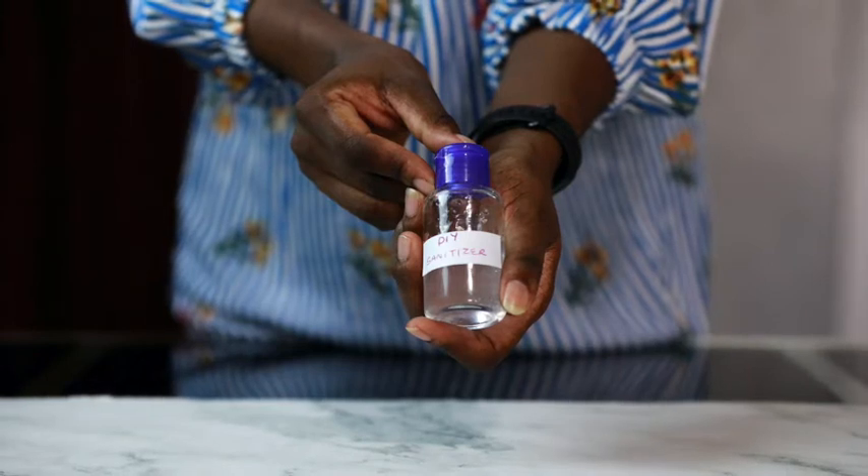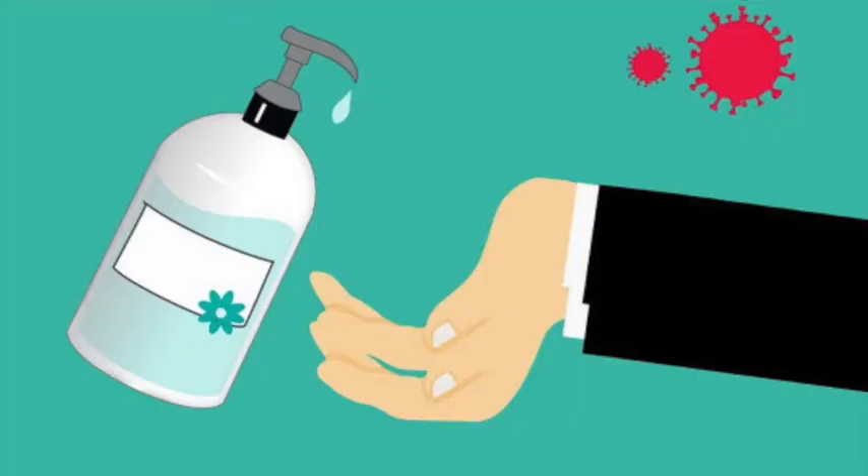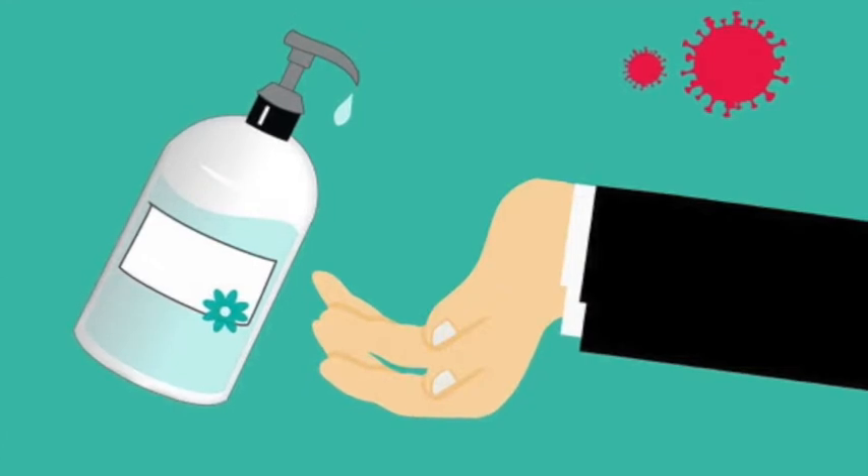If water and soap aren't available, your next best option, according to the Centers for Disease Control and Prevention (CDC), is to use an alcohol-based hand sanitizer that contains at least 60% alcohol. Unless you have a stockpile of store-bought hand sanitizer, you will likely have a hard time finding any at a store or online right now. Due to the rapid spread of the novel coronavirus, most retailers can't keep up with the demand for hand sanitizer. Bottles of hand sanitizer — Purell, Wet Ones, and the like — sell out quickly during public health crises.